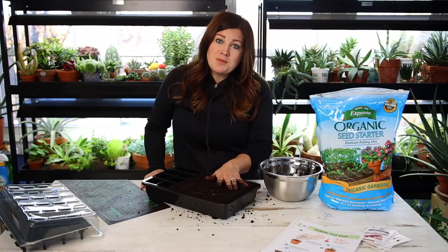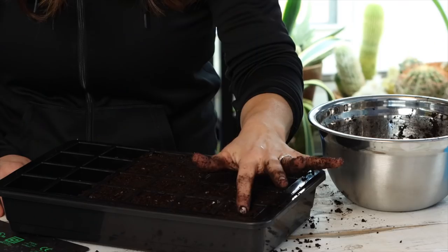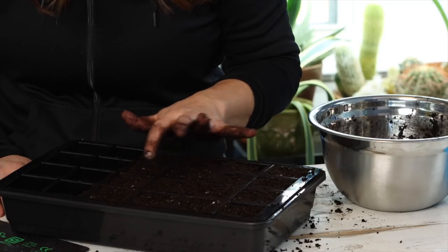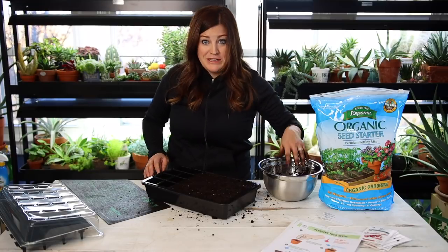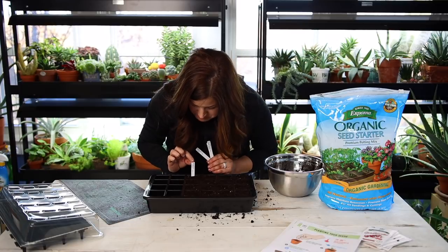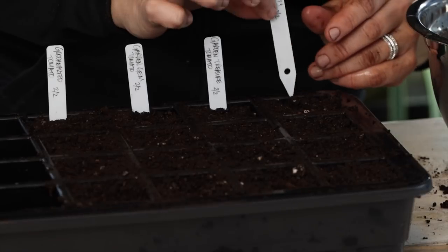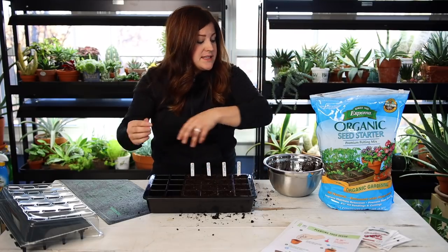Both pepper and tomato seeds want to be planted about a quarter inch deep. While my hand's still dirty, I'm going to make just a slight depression right in the middle of each cell — that's where our seeds will go. After rinsing my hand, first thing I'll do is put my tags in: Good Hearted, Garden Gem, Garden Treasure, and the pepper. And I'll plant each one with its respective seed.